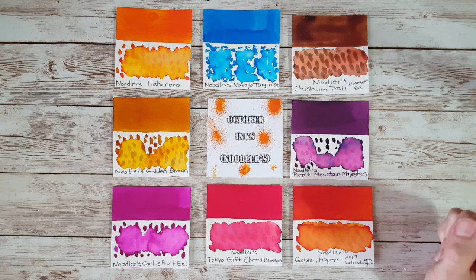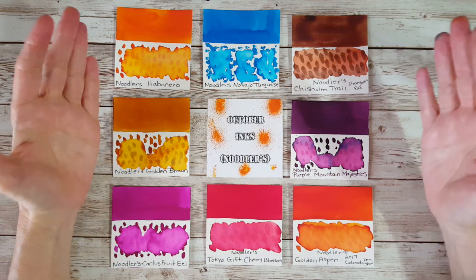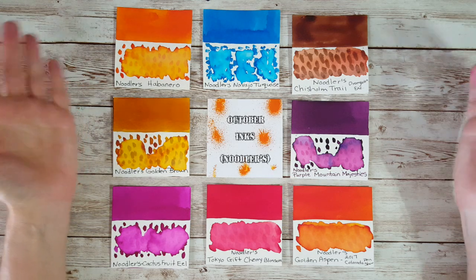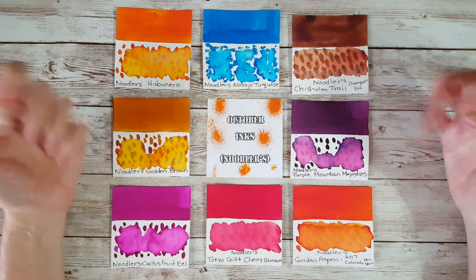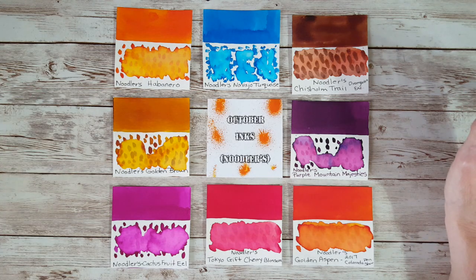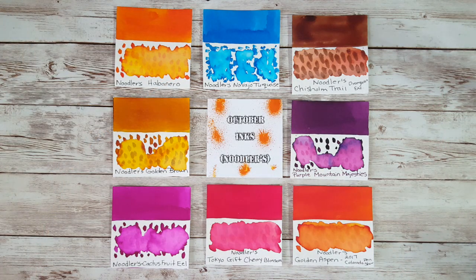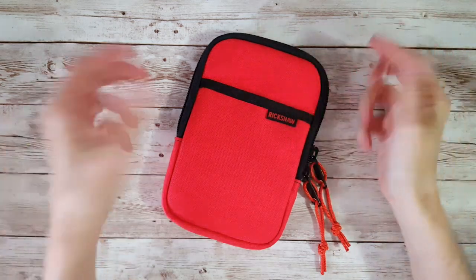As long as I could get my broad nibs, I'd be happy. I'm really lucky and blessed with pen friends and ad revenue to get things. Speaking of blessings, I have a new pen case which I didn't purchase — that's why there'll be a 'paid promotion' tag, because if a YouTuber receives an item from a retailer for free and features it, you're supposed to disclose that. It's a Rickshaw Sinclair in the Mandarin Orange.